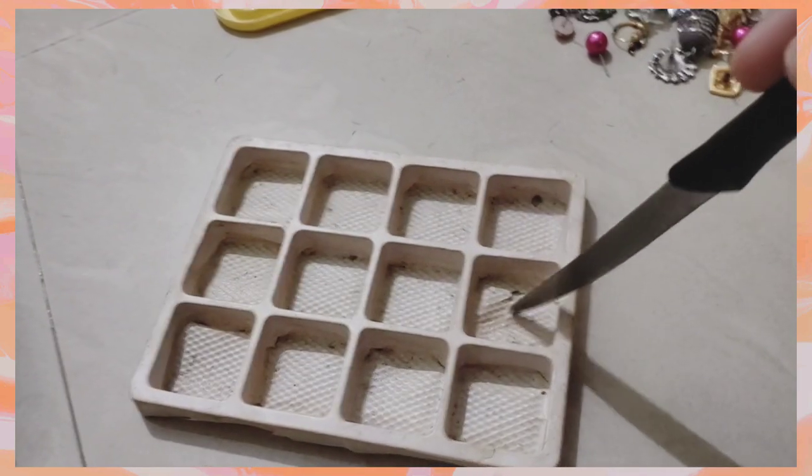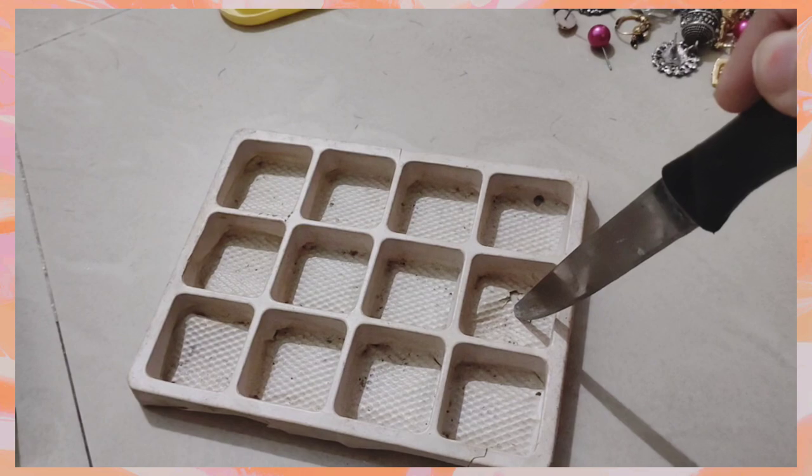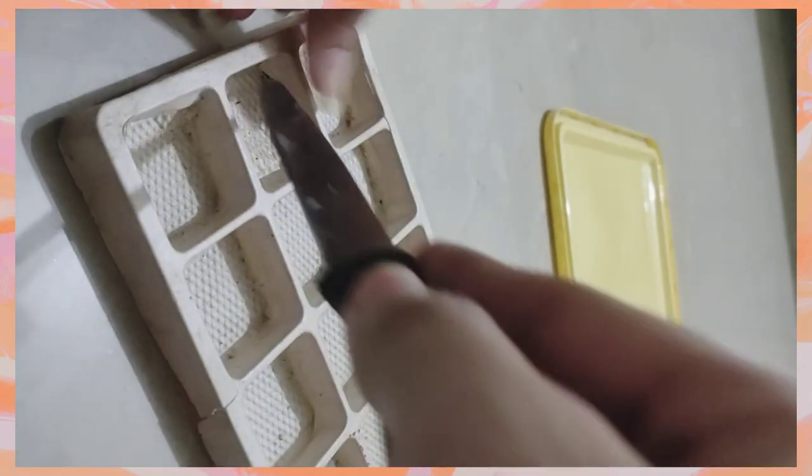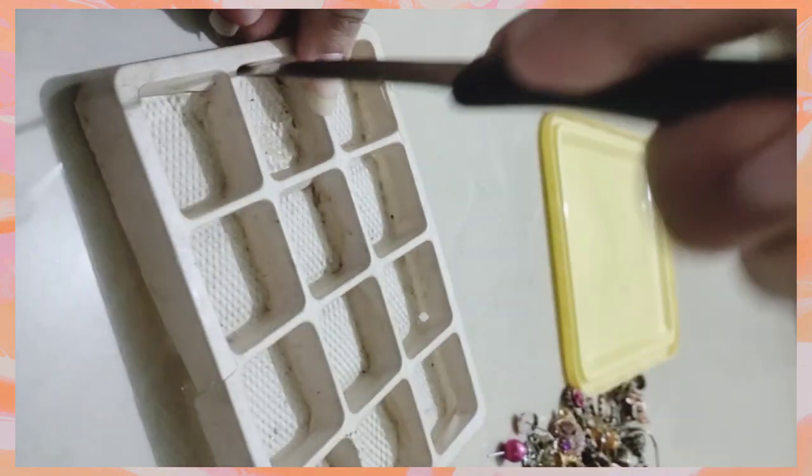You can see this box online — you can see the link in the description below. You can also store the earrings in a normal plastic box.